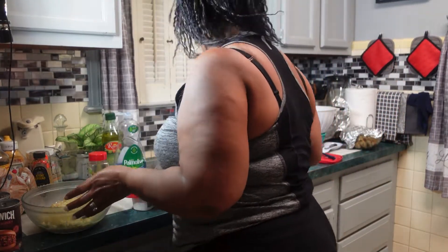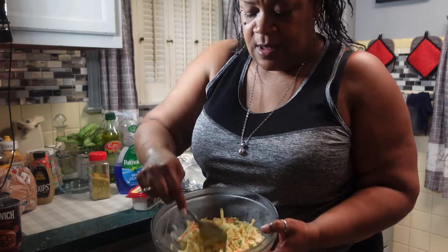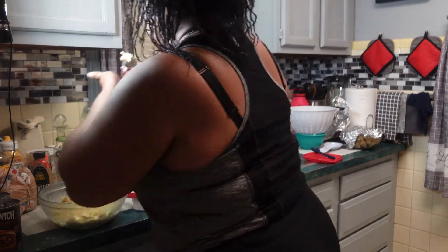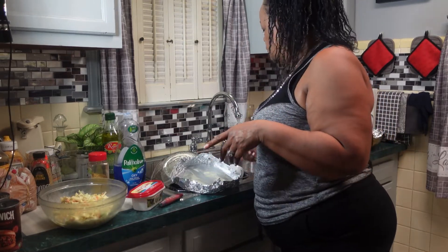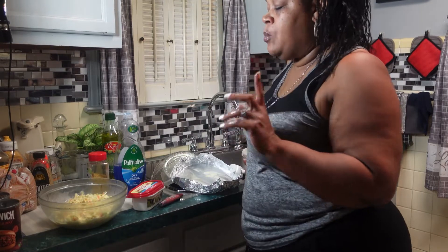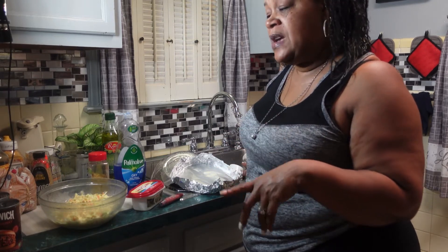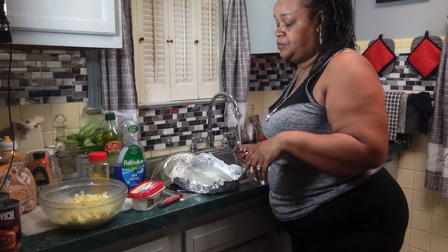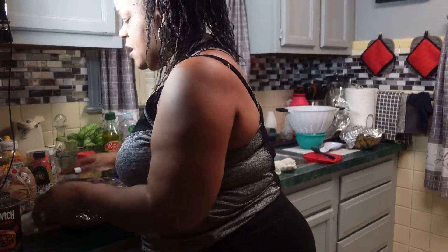I fixed the coleslaw already and this is my coleslaw, you guys — it tastes really good. What I put in here: I just put sugar, mustard, Miracle Whip, black pepper, Italian seasoning, a little lemon pepper, and that was basically it. It tastes good, so I'm about to put this back in the refrigerator because I would like for the juices to get a little more thicker.